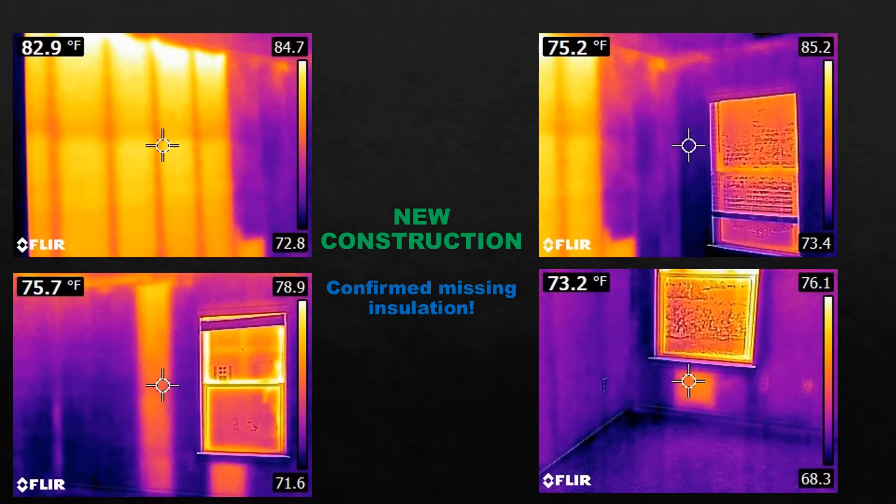The builder happened to be on site and I showed him what I was looking at. He said there's no way there's no insulation — their subcontractors send pictures of every wall they insulate. I said you may want to go back and look at those pictures. A couple of days later the buyer was there with the report. The builder drilled into the wall and lo and behold, there was no insulation. This might have been a battle the buyer was fighting forever — without this camera, all they could have said was it was hotter in this room than the others. The builder would say maybe it's at the far end of the run or gets a lot of sun exposure, but this is pretty much definitive proof that neither of those was the issue.